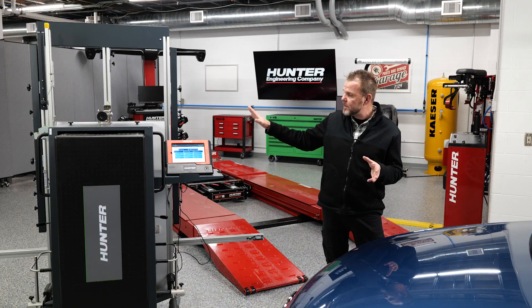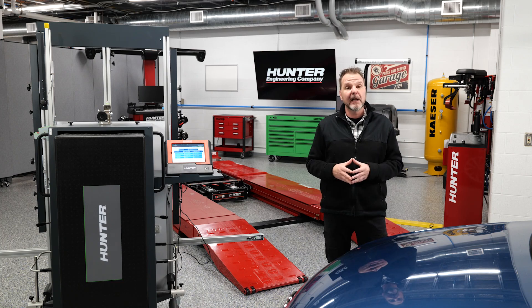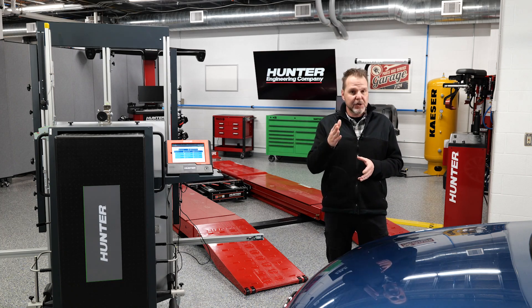Again, using our ADAS Link and our DAS 3000 by Hunter to show you those procedures. If you've watched some of our videos in the past, thanks for watching those. And if you're new to watching this series, keep watching. We've got a lot more content coming out with different vehicles, different types of setups, so you can learn how to do these calibrations safely and effectively. Stay tuned — we'll get into this calibration.